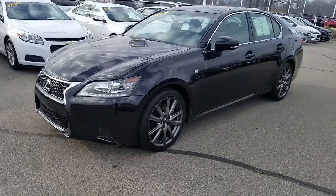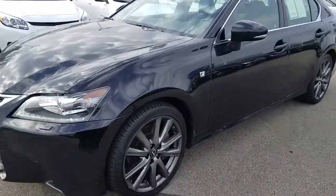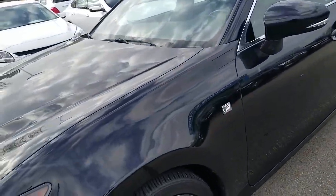Thanks so much for your interest in this 2014 Lexus GS 350 with the F Sport package. For our conversation, I'm just going to do a quick video on the vehicle so you kind of get an idea of all the equipment, the condition, and everything like that.